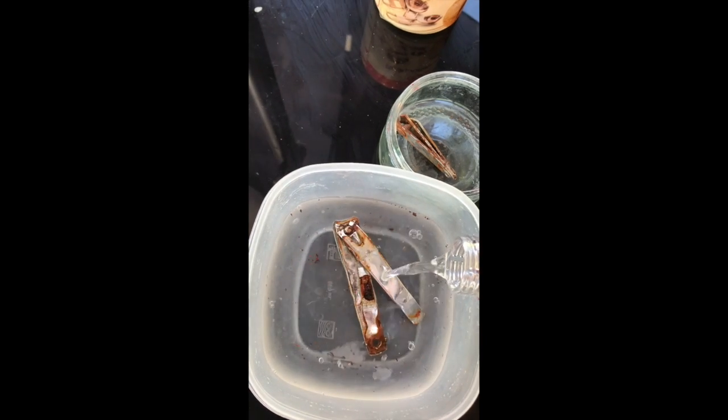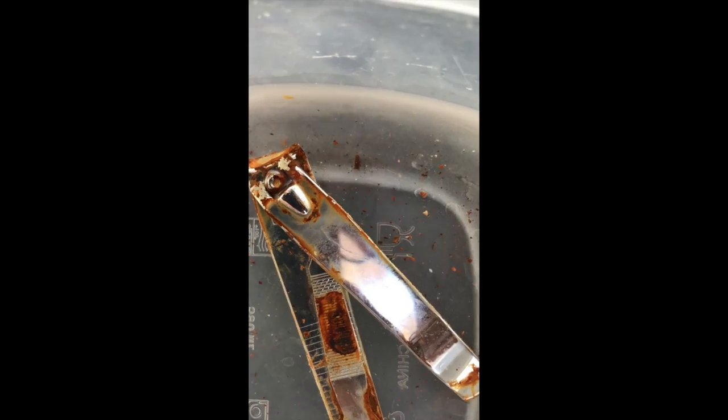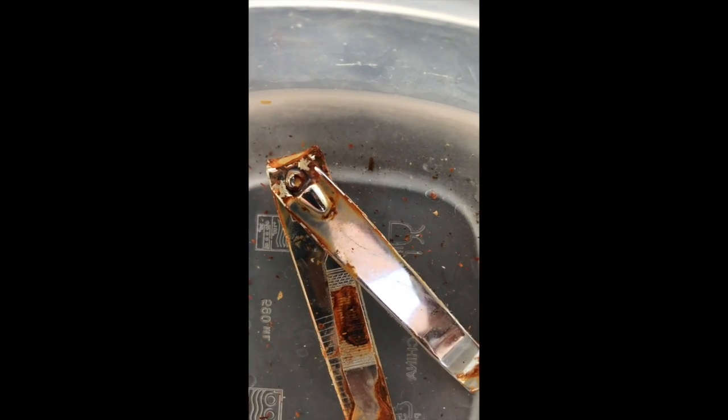Now we're pouring some vinegar. If you look closely, you can see there are little bubbles coming — and the rust is coming off into the water.